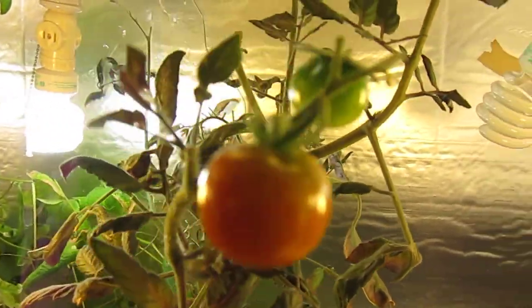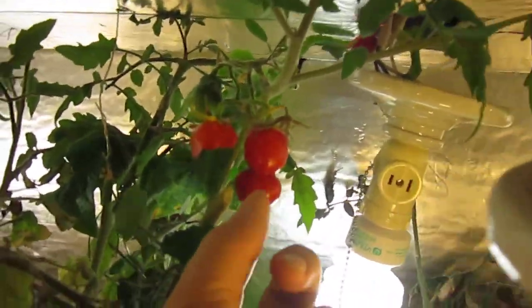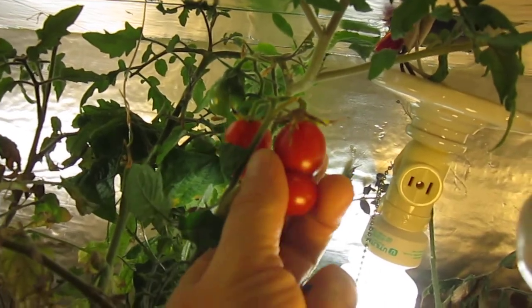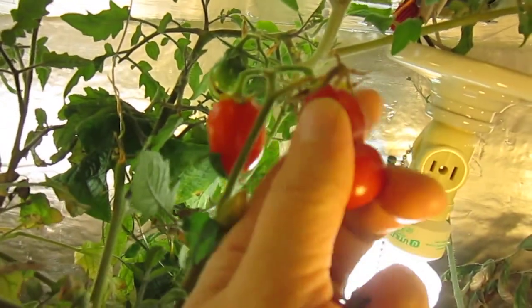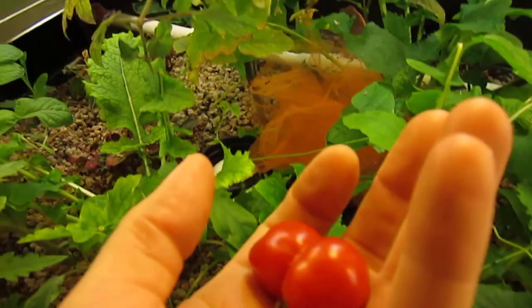There's another one — we'll keep that on for a little longer. This little double-up guy looks like he's ready. It's actually supposed to be a Roma, but it came out funny.